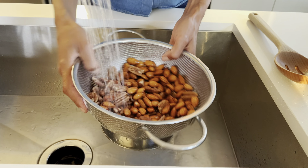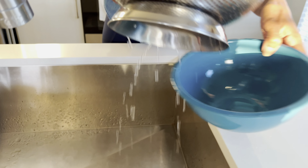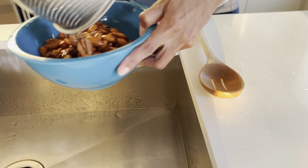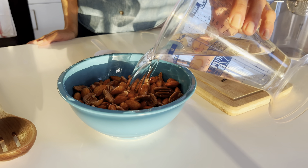I started the night before, soaking my walnuts and almonds for about eight hours. When you're ready to start making your milk, you want to give them a good rinse. I'm putting my nuts back into the bowl and then adding two cups of water.